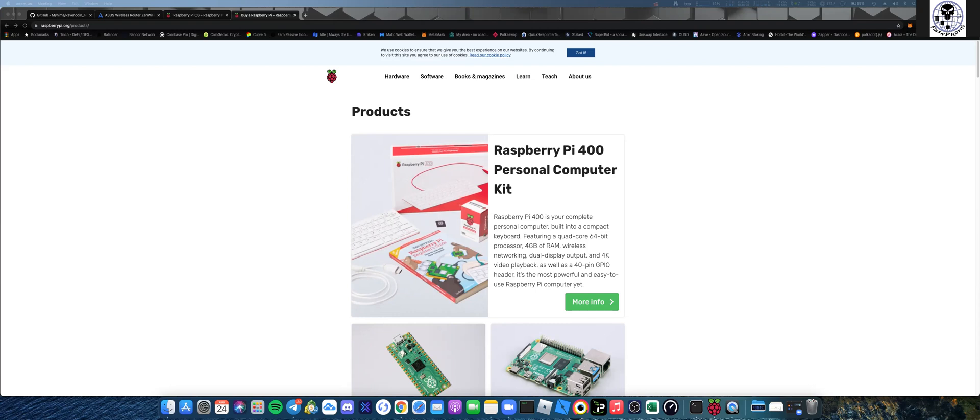One of the things I wanted to do was add a separate peripheral to create a node for the Ravencoin blockchain. About two years ago, two Christmases ago, I bought my son a Raspberry Pi so he could learn how to code. By no means am I an IT person, but I knew I had to pick up some computer skills for the investment, crypto, and trading side of my business.